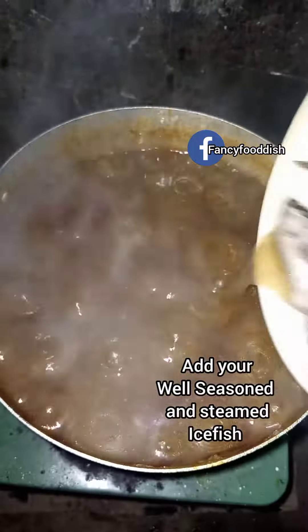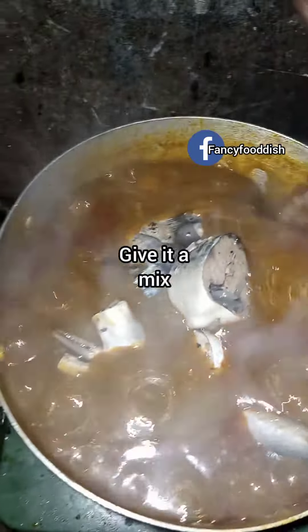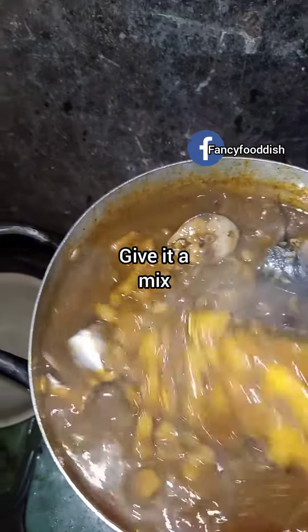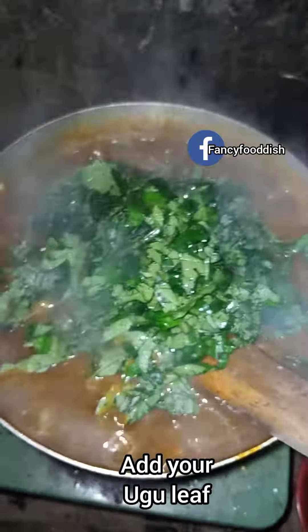The porridge is ready. Add your wet seasoning and smoked fish, and give it a good mix again. Then add your scent leaves. Don't forget to follow my Facebook page.